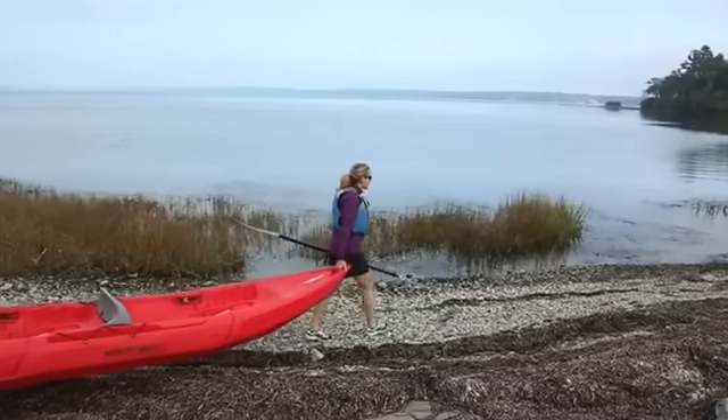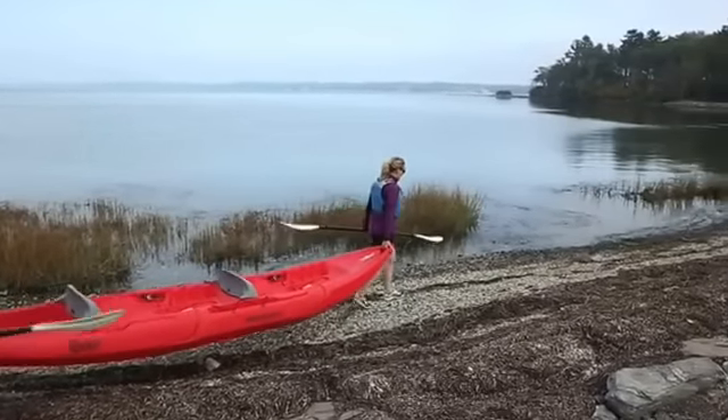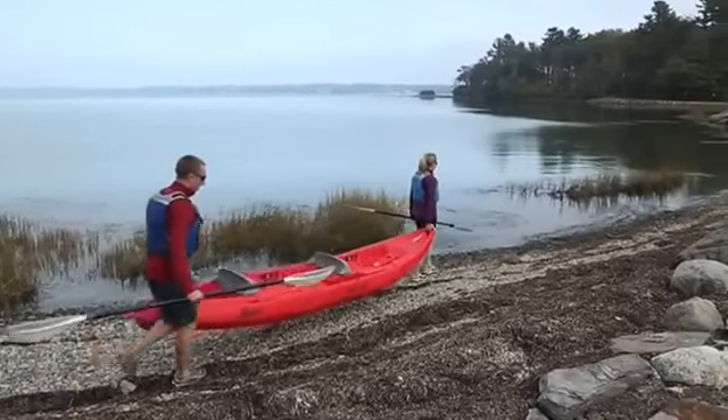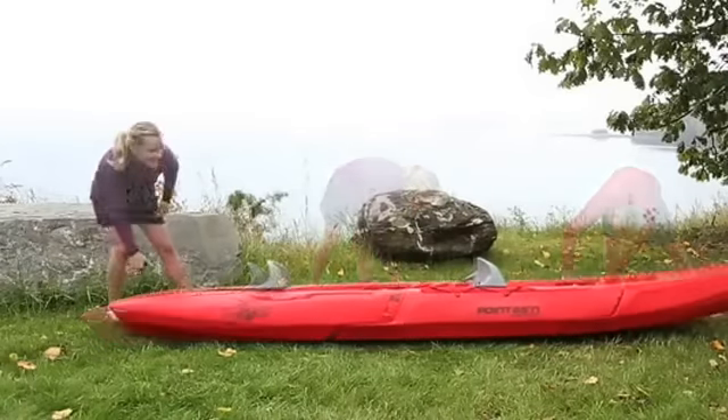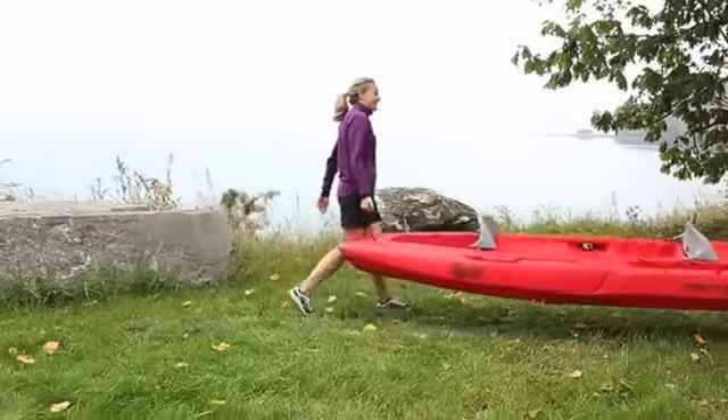Modular sit-on-top kayaks are great for paddlers who have limited storage space. Like traditional sit-on-top kayaks, they're especially easy to use and great for paddling warm waters. With manageable sections that lock securely together, these innovative kayaks fit inside most SUVs and larger cars.